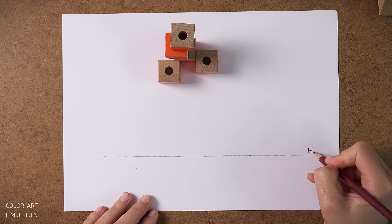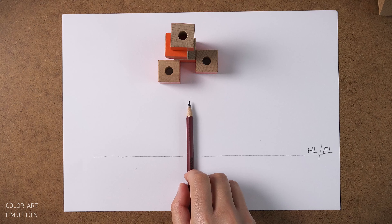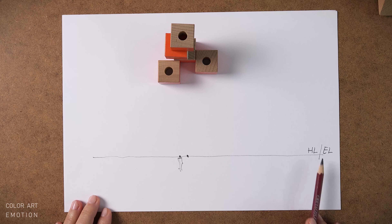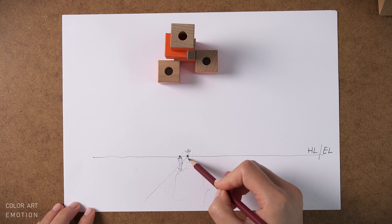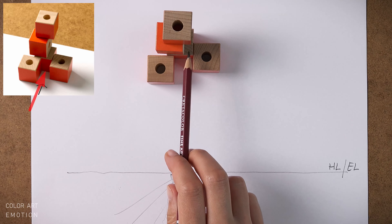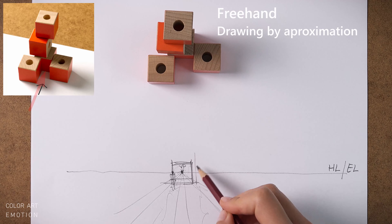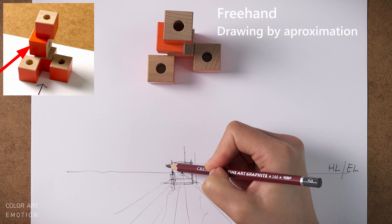This is the horizon line, or eye level. Let's say our height is about two-thirds of a cube. After we draw the horizon line, we put the vanishing point. I started with one cube that sits in the center of the composition. Our viewing height is about two-thirds of the height of one cube. Now I have to relate all the other cubes with this first one in order to keep the drawing in good proportions.